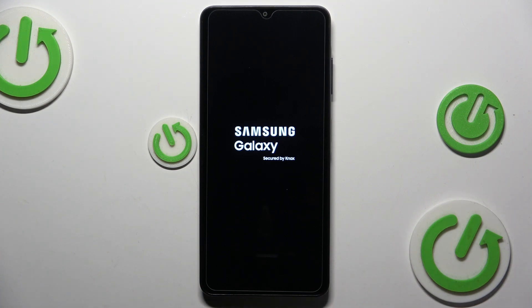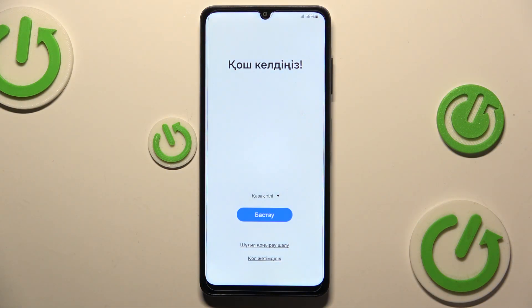Depending on the particular device that you have, all that you got to do is simply wait. In front of us, we have the initial setup screen, which tells us that the factory reset procedure is finished successfully. So, let's move to the factory reset method number two.